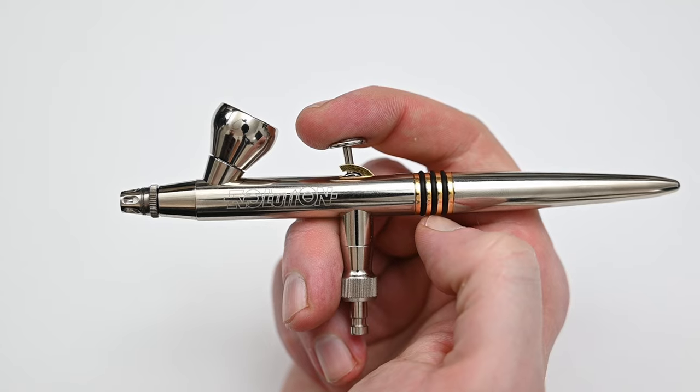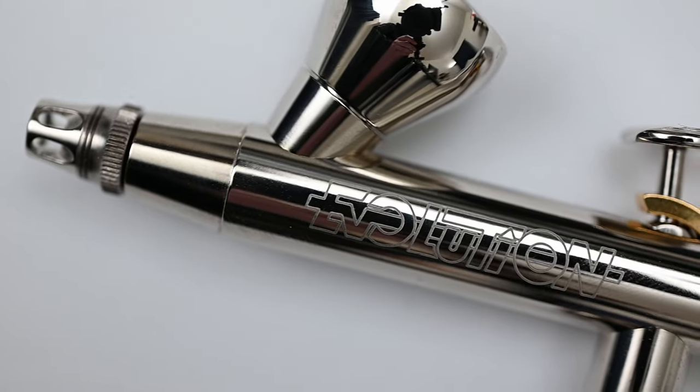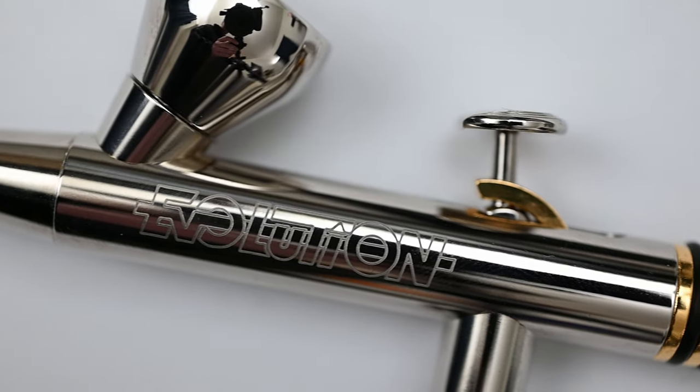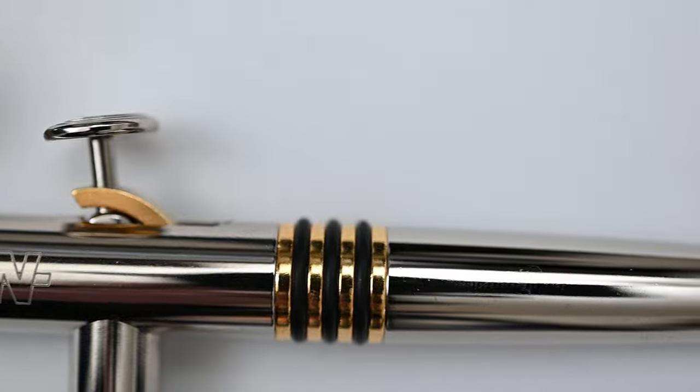Over time, the airbrush will develop a subtle patina, which I kind of like. And the coating on this is absolutely flawless — I checked the whole airbrush and couldn't find one imperfection, which is really incredible.